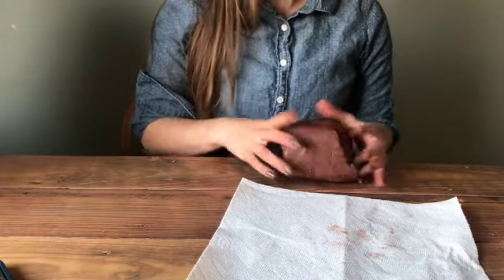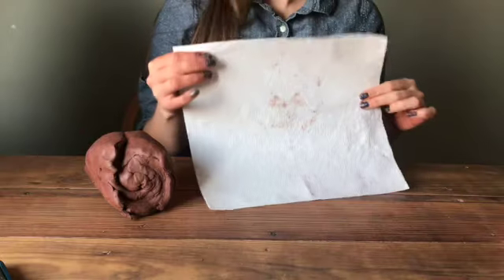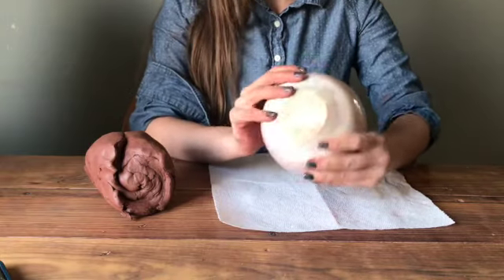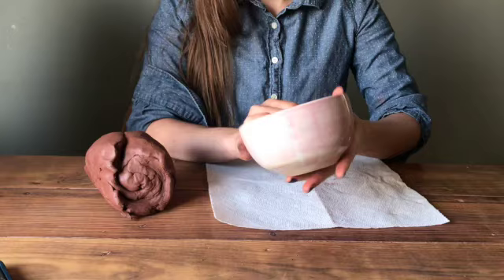To get started, you want to grab your balls of clay. You want to grab a piece of paper towel or even a newspaper if you don't have paper towel. And then a smaller bowl from your household — like a good cereal bowl, but not as big as a salad bowl.